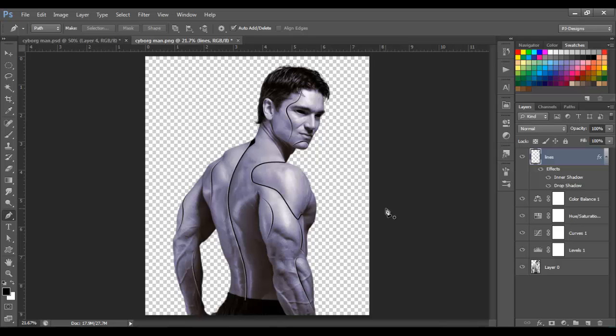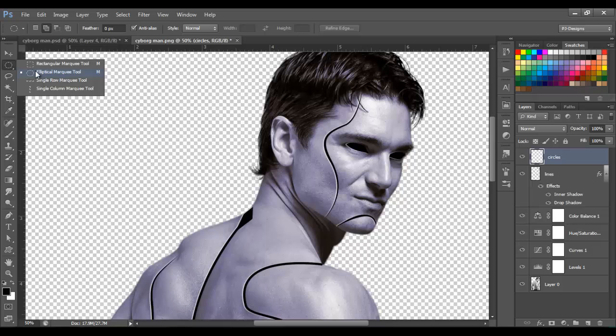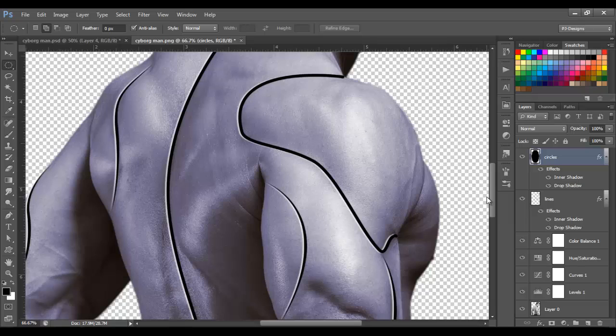Okay, so now that we have all the lines, let's make a new layer and name this layer 'Circles.' With the Elliptical Marquee Tool and foreground set to black, let's draw a circle right here. Press Alt+Backspace to fill that circle with black. We're gonna apply the same layer effects as the lines layer, so hold Alt and click on the FX and drag it to the Circles layer.